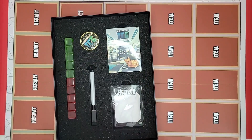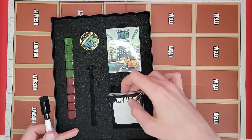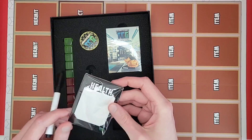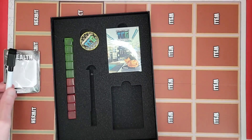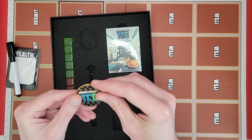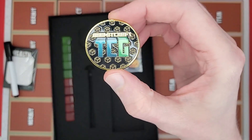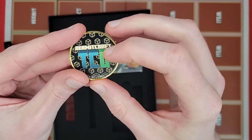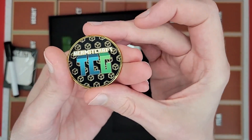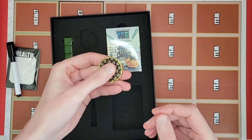We've got some nice shiny status indicators, a dry erase marker that goes along with the health cards — dry erase health cards so you can write your hermit's health on there. And we've got a coin. Nice shiny coin, it's got a nice texture on it — both sides, heads and tails, with the Hermitcraft TCG logo. It's very weighted.